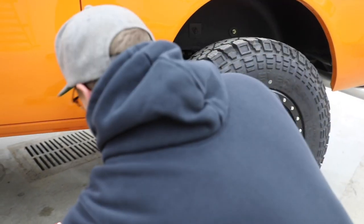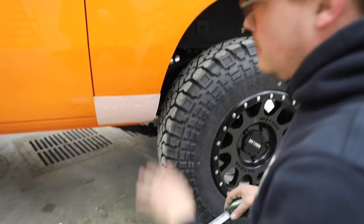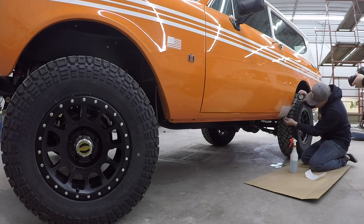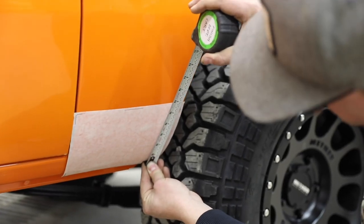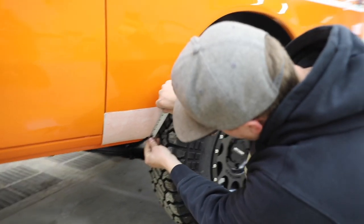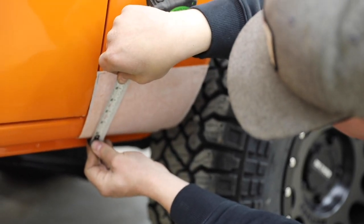Another way to align it is measuring from the bottom of the quarter panel. This truck has a really crisp body line that you can go off visually. But if you want to be 100% sure, just measure from the bottom edge of your quarter panel and wrap the tape up and around to get a better judgment of how far it's going to wrap around on your quarter, and set it up evenly that way.